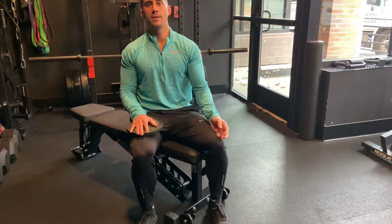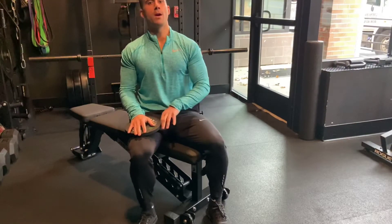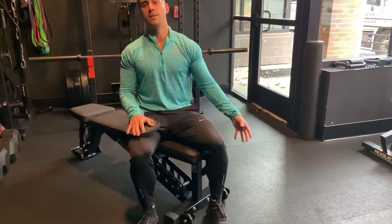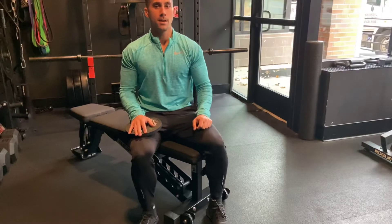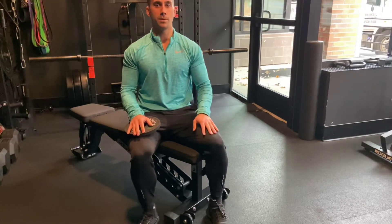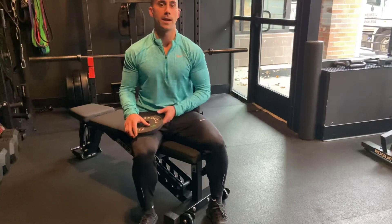The neck tends to be a sensitive area, so if you're dealing with any sort of injuries you're going to want to seek professional help first to make sure these are appropriate for you, because these exercises are not for everybody. But if you're healthy, you're safe, or your doctor or physical therapist clears you, these are some really good ways to start to strengthen around the neck.